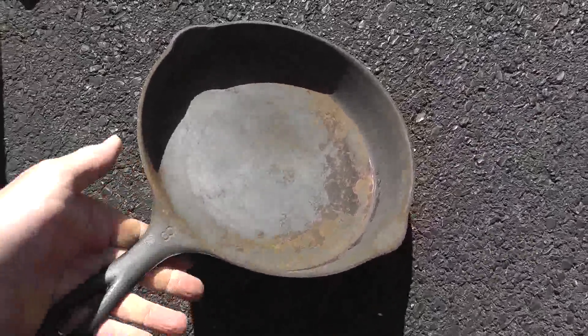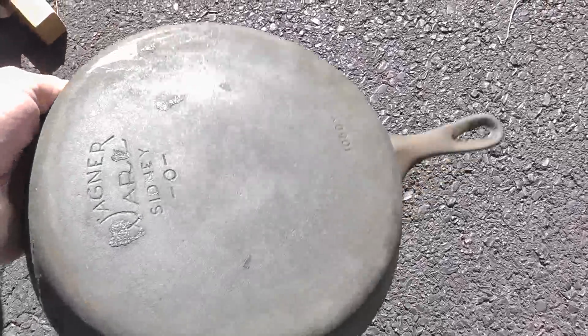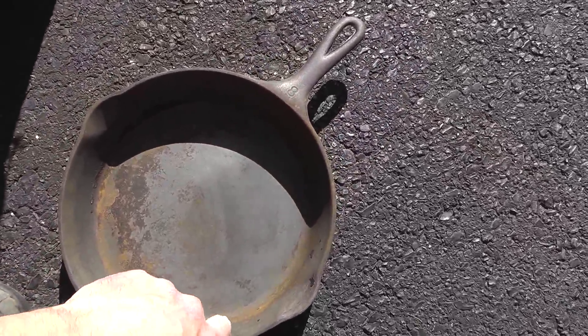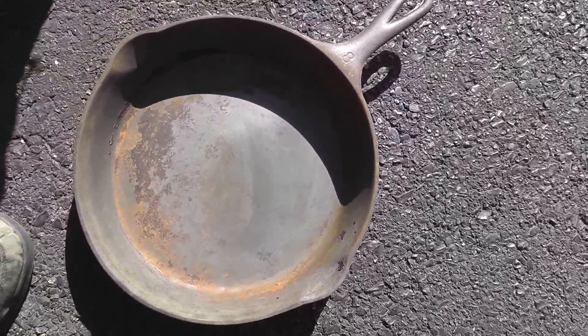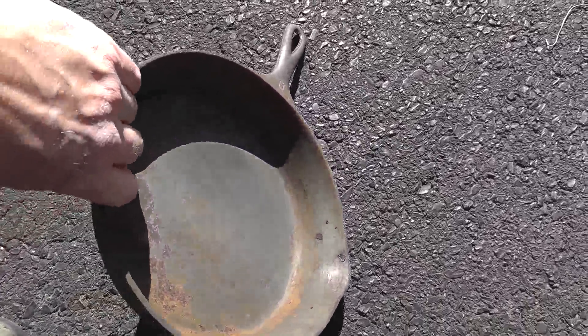Here's the pan after I cleaned it up a little bit. You can see such a huge difference. It still needs to go back in for a little bit — it was just severely caked on around the outside edge. You can see the markings and model number now. It's real close. Put it in for another 12 hours or so and that should do it.